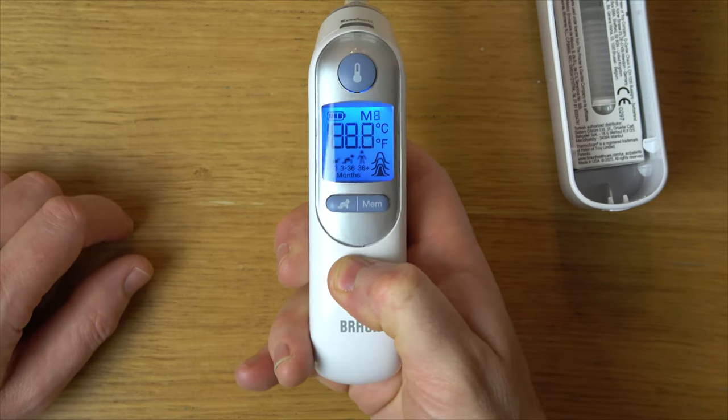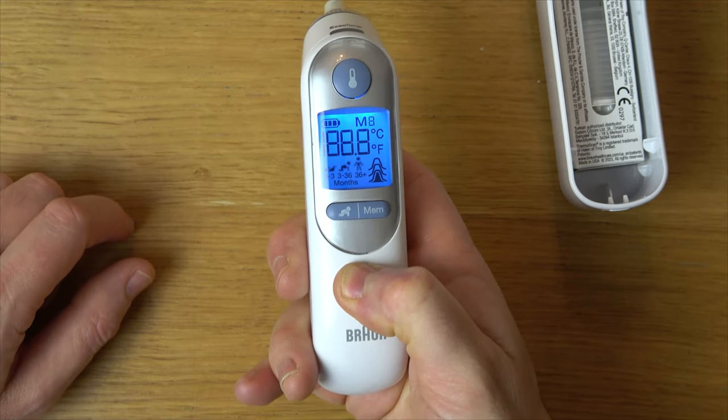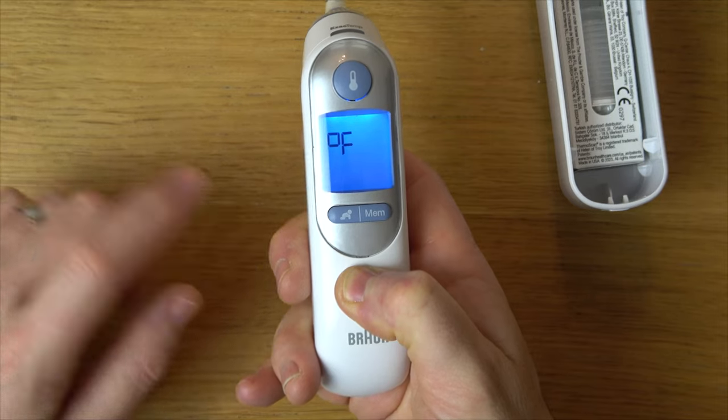So let's hold down the power button now. I'm going to keep holding it down, still holding it, and now you can see that's Fahrenheit.